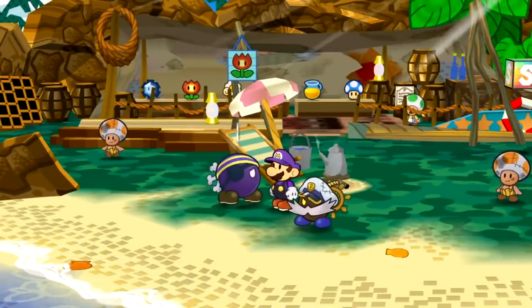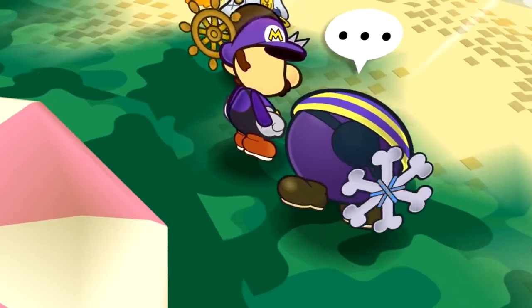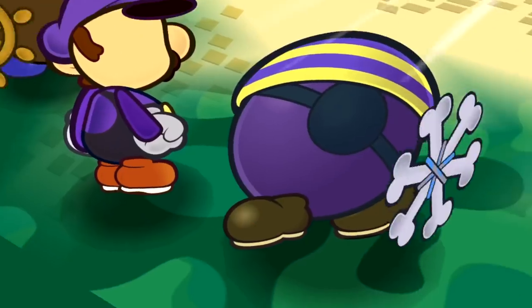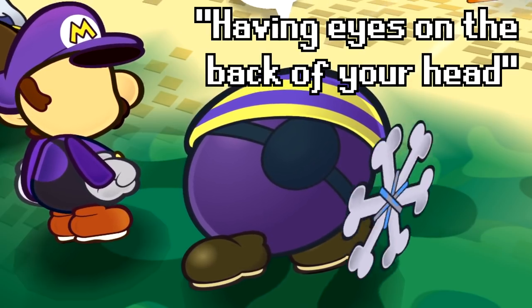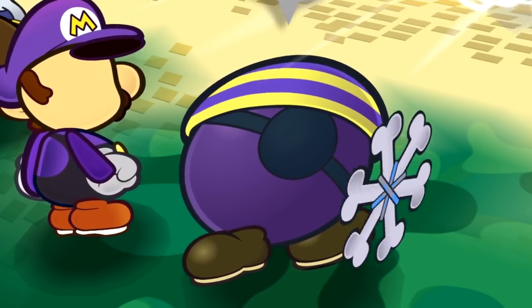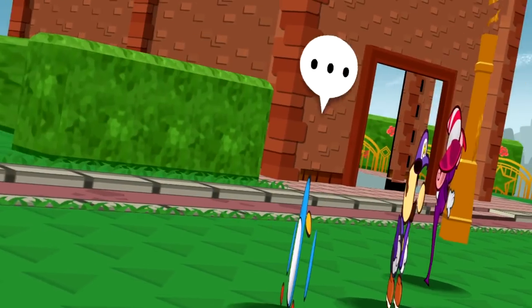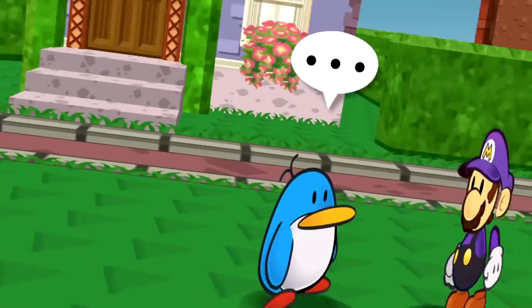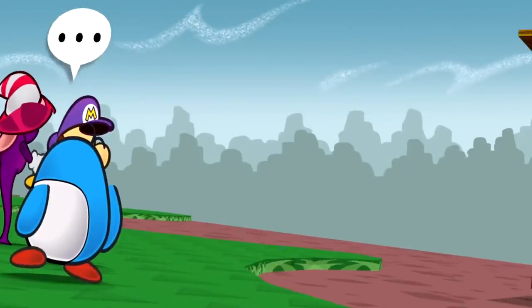One funny observation is that if we look at this Bob-omb with an eyepatch from behind, you'll see that his eyepatch extends around all the way behind him and there's another eyepatch on his back. You know the expression having eyes on the back of your head? Well, this Bob-omb has an eyepatch on the back of his head.